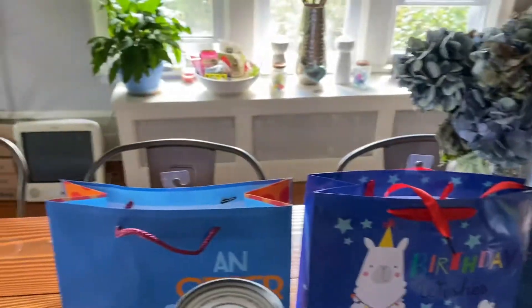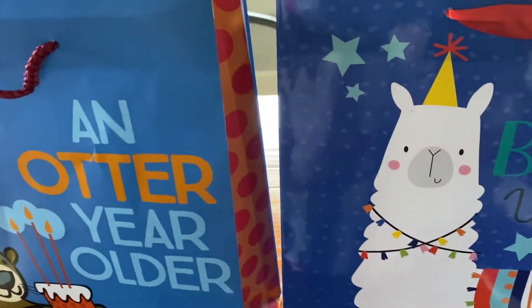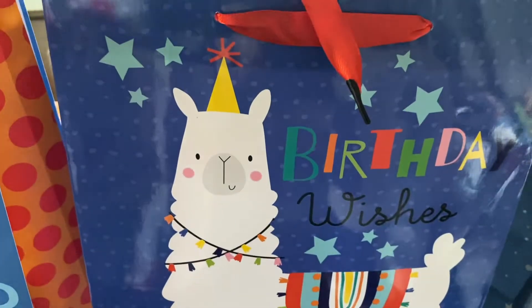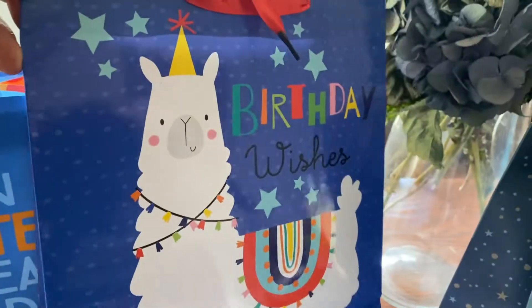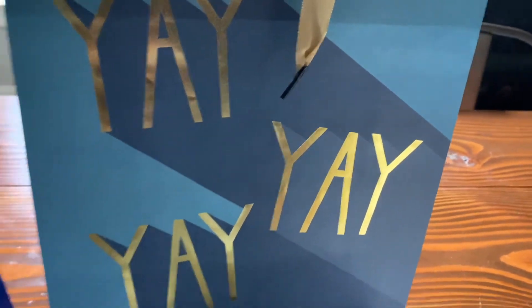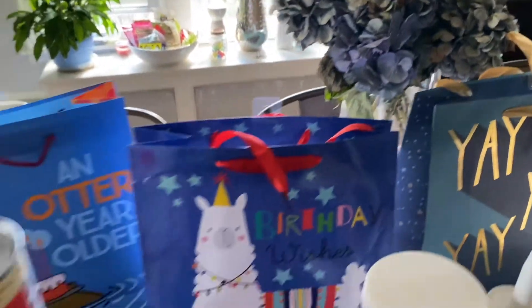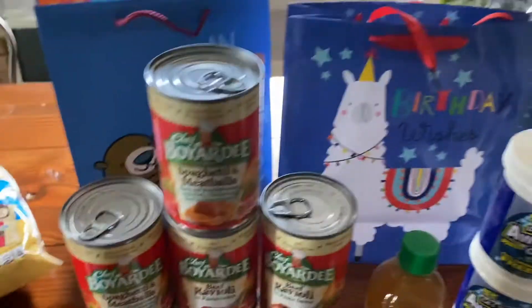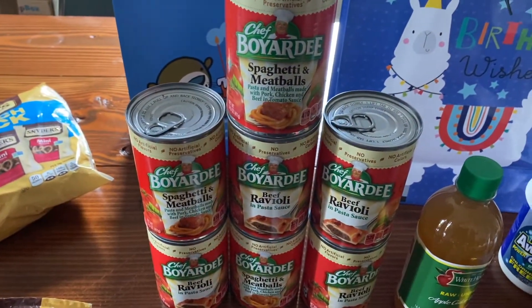These are pretty high-quality gift bags for a dollar — we have an otter-year-older so he's the cutest. The llama bag is having a great birthday moment. These are really nice, fantastic for a buck, pretty sturdy. I'm not gonna look up the smart points on Chef Boyardee — it's a gift, it's not for us!